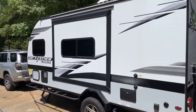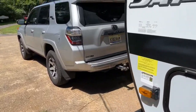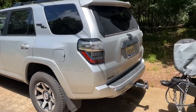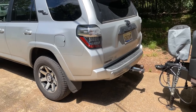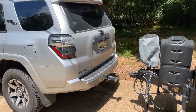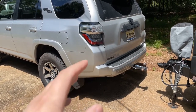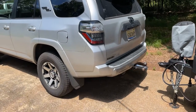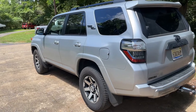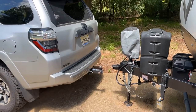This is my 2022 Jayco J-Feather Micro 166FBS, an all-terrain boondocking camper, and this is my 2022 TRD Off-Road 4Runner. I had a couple of issues with trailer wiring on the 4Runner — where the trailer wiring originally is on the 4Runner is hard to get to. I searched everywhere and couldn't find a good solution, but I ended up finding a really great easy solution that I'm going to talk about in this video. I also installed the RedArc trailer brake controller, which works great. I'll explain what the problem was and what I did to solve it.